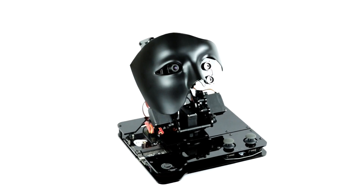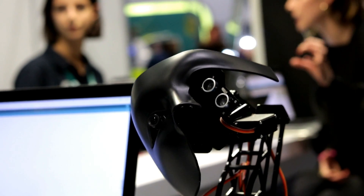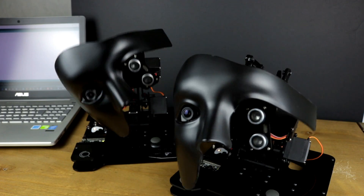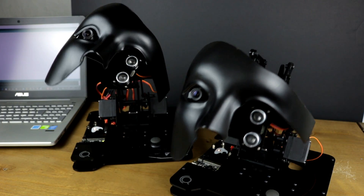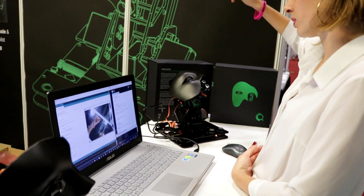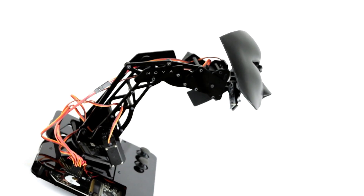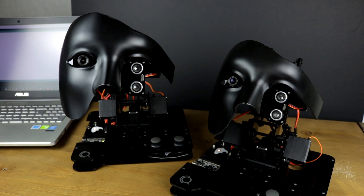CREACODE NAVA is an Arduino-based artificial intelligence robot. NAVA comes as an all-inclusive do-it-yourself kit, allowing users to build their own artificial intelligence robot. Users can practice their coding and engineering skills by controlling it in various ways.